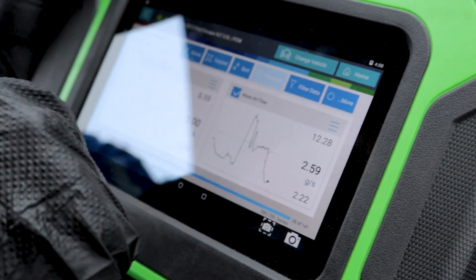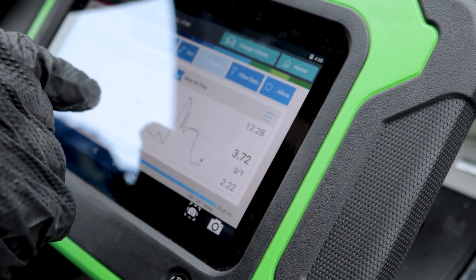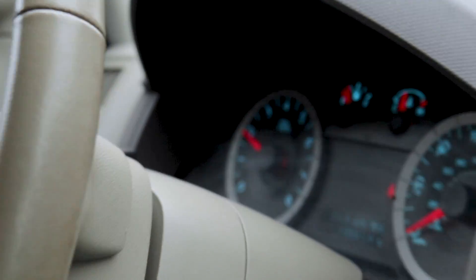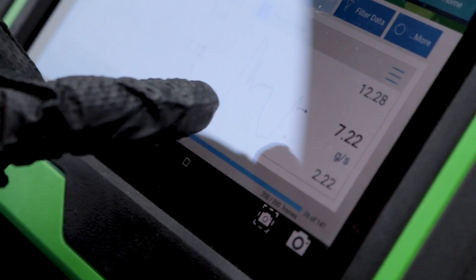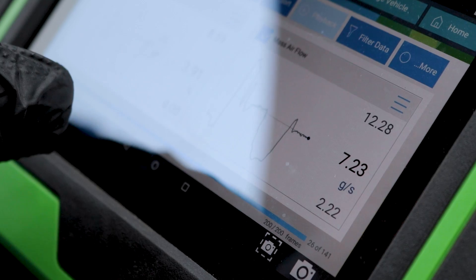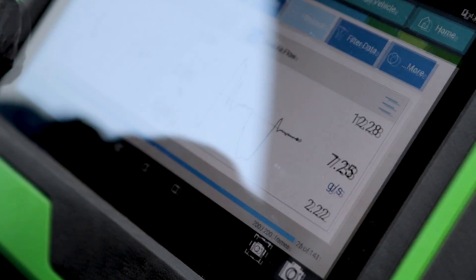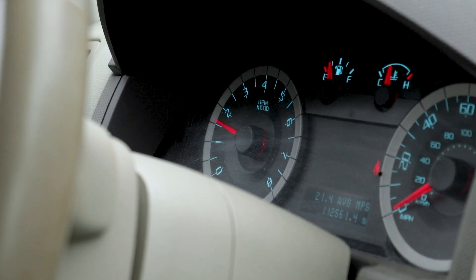We put a new mass airflow sensor in and a new connector. If I accelerate the engine to around 2000 RPM, this is significantly smoother — it's not jumping all around like it was, which is great, and it hasn't stalled on us at all. Overall, the car runs a lot smoother.